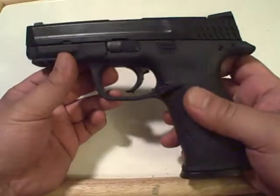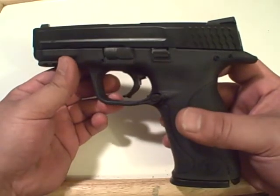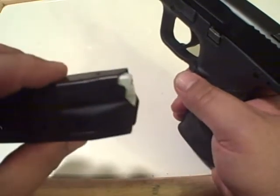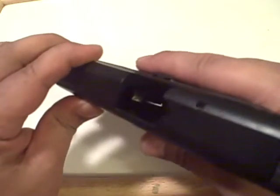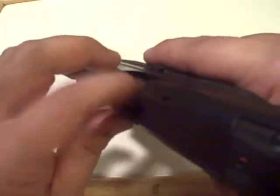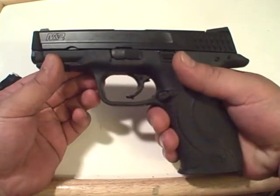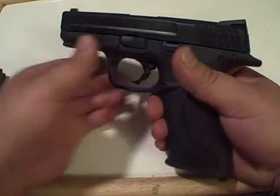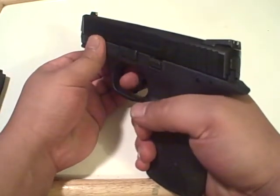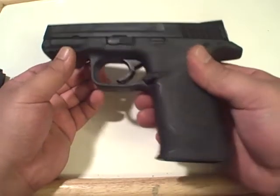First thing: this is not an airsoft gun — this is a Smith & Wesson M&P 9. Do a safety check: no bullets in the magazine, open the slide, visually inspect, physically inspect. This M&P actually has a magazine disconnect, so with the magazine out of the gun you cannot fire it — it won't engage the firing pin. The firearm is safe.